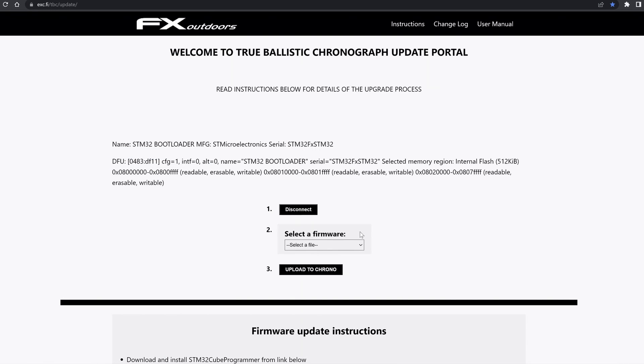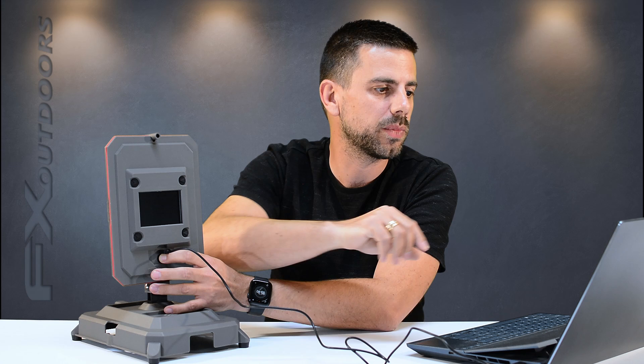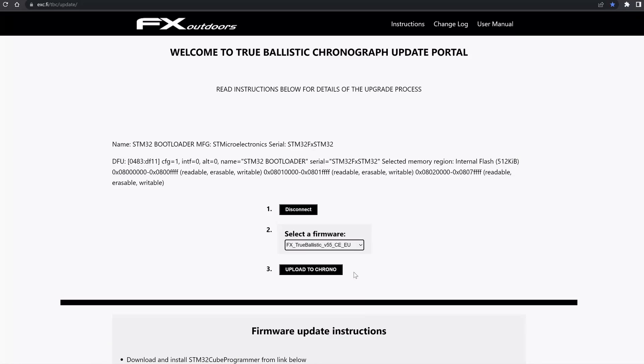Once the connection is made, go to select firmware where you can see some different options. The two top ones are version 52 and the two bottom ones are version 55. The Ballistics Chronograph has two versions depending on which part of the world you're living in — this relates to transmitting regulations, similar to some drones. So you have to choose the one that suits where you live. Since I'm living in Europe, I'm going to press EU, and then it's very simple — upload to chronograph.